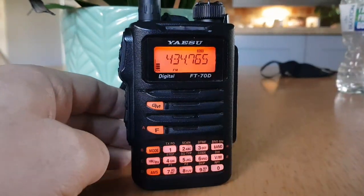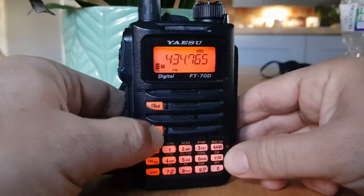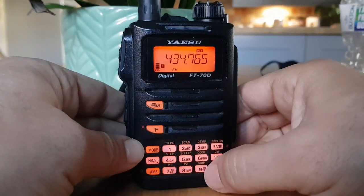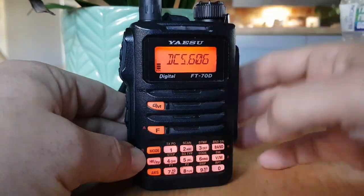So if you want to search a tone, the first thing to do is to reveal the tone. So push F, then code, and you can see that your code is 606 there, but you can change it with the top knob.